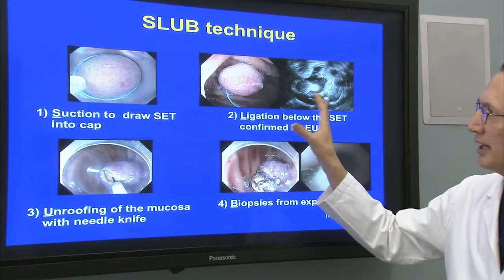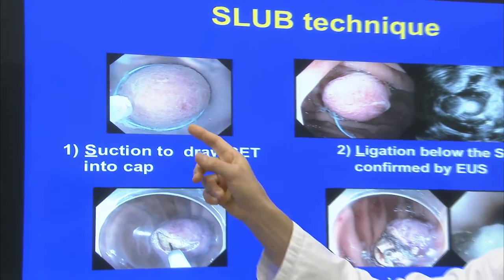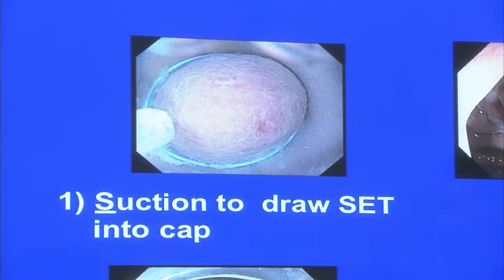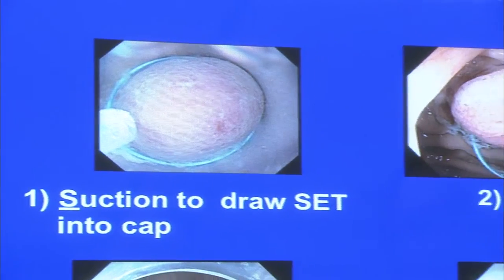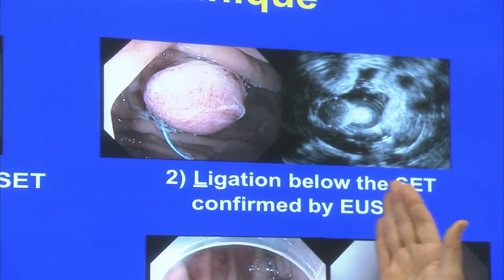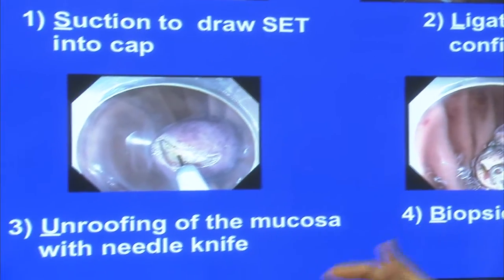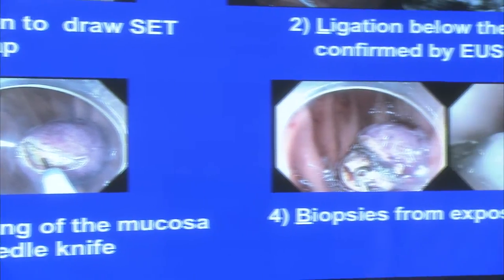This is the technique shown in four steps. First, suction to draw the SET into the cap. We have our oblique cap, 18 millimeters in diameter, and our loop is aligned along the rim. We apply suction until we get basically a red-out — we have the entire tumor inside of the cap. We then deploy our loop, tighten it, and it will be well below the SET. We can confirm that using a catheter mini-probe with endoscopic ultrasound. We then unroof the overlying mucosa with the needle knife and do a cross incision to maximally expose the underlying tumor, and then we obtain our biopsies.